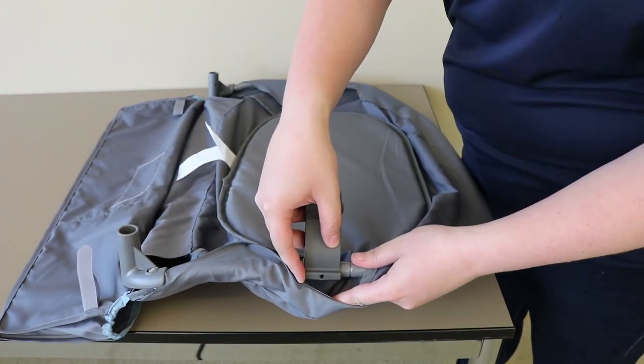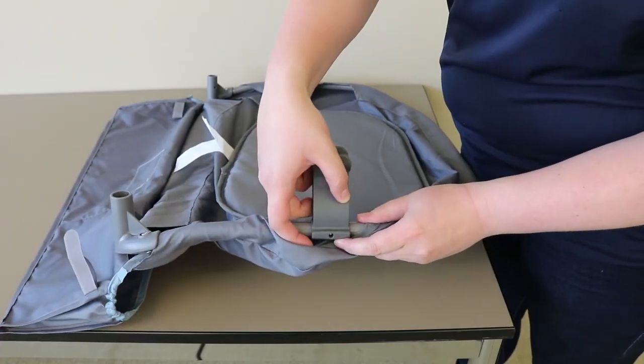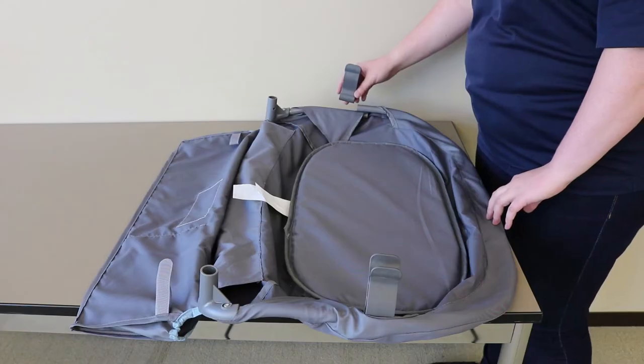Then, slide the plastic foot back over until the metal button is in the hole of the plastic foot. Repeat on the other side to secure the plastic foot.